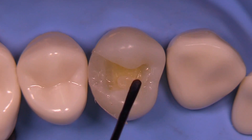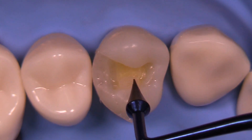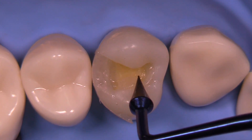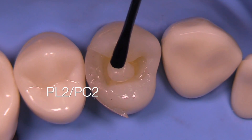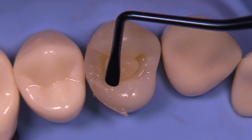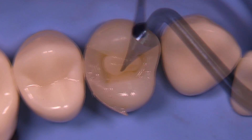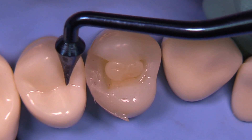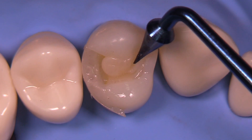After curing, we're going to go ahead and add more increments. You can use the smallest of the paddle pushers here, then place a very small increment, and then use the TR1 or TR2 to create the triangular ridge that you're looking for. We can build this up in dentin layers and follow that up with enamel layers, or you can do the entire thing in enamel particularly if it's not too deep.